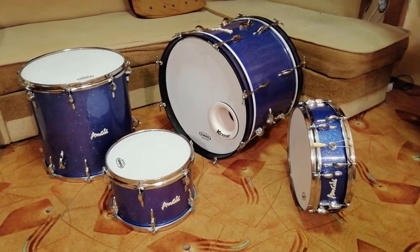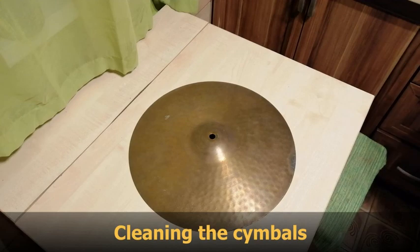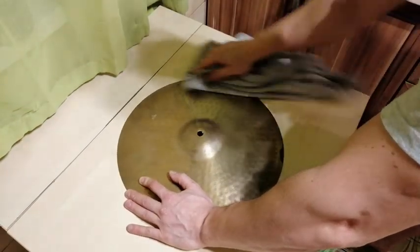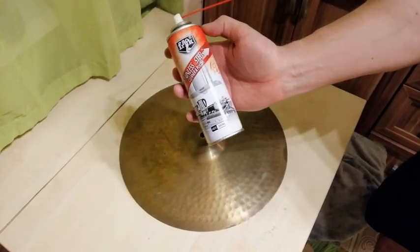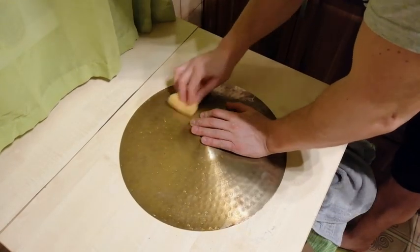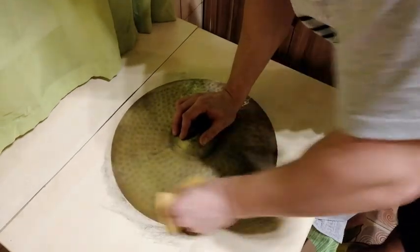I think they look really great with the new heads. The next task is to clean the cymbals. For that, I am using what I can just find at home. The chrome polishing paste was tested first to clean the cymbals — well, it doesn't make too much difference. The next one is a kitchen stainless steel cleaner. It works better, but still not good enough.